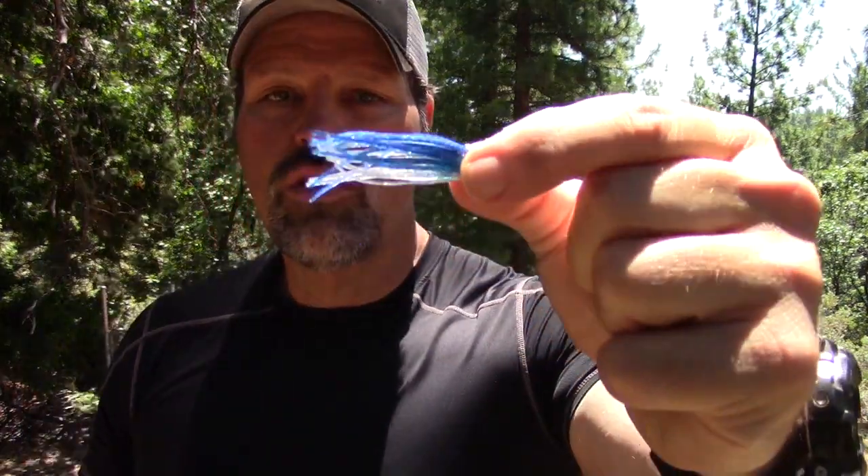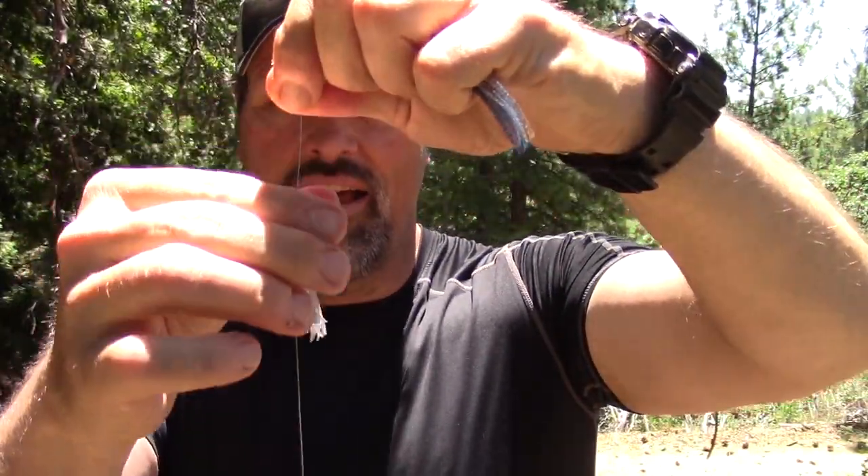Now we're going to slide on a hoochie — actually in this case I'm going to slide on two hoochies. I've got a couple Silver Horde mini sardines here. This one is silver flake clear, and this one is silver flake clear with a blue back, so we want that one to be over the top. The first one going on is just the silver flake and clear — thread that leader through and slide it right on down over that worm. Now we'll put on the over-hoochie, which is the blue-backed one. Let's work the silver one down on the worm, get it right where we want it, then bring that top hoochie over and position it where we like it.